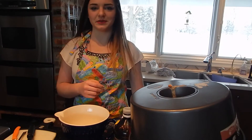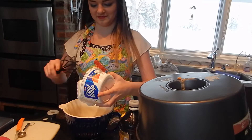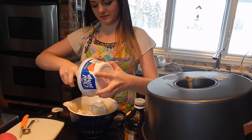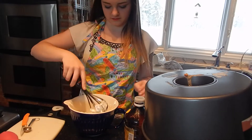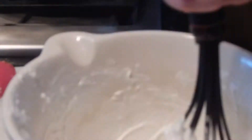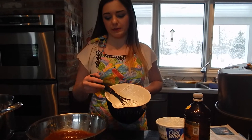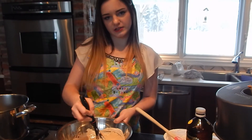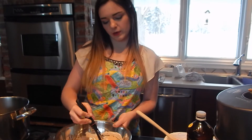To make this easier, you can just use Cool Whip. Now I'm going to fold the whipping cream into our chocolate mixture, and whip this together until there's no white and it's all a milky brown color.